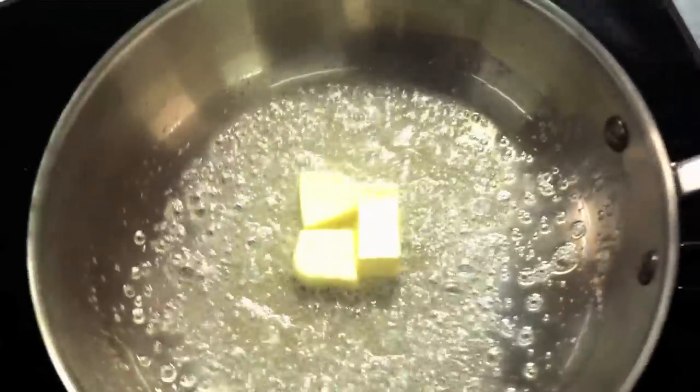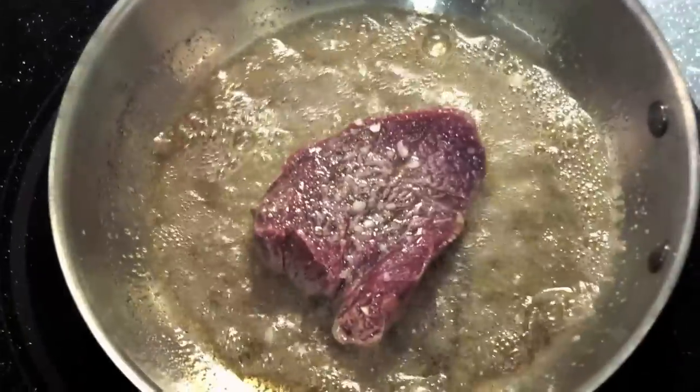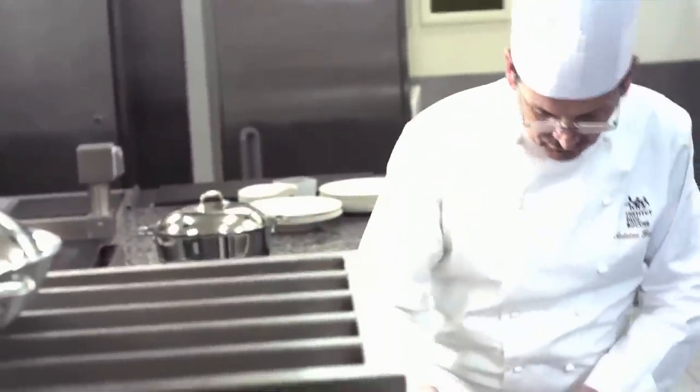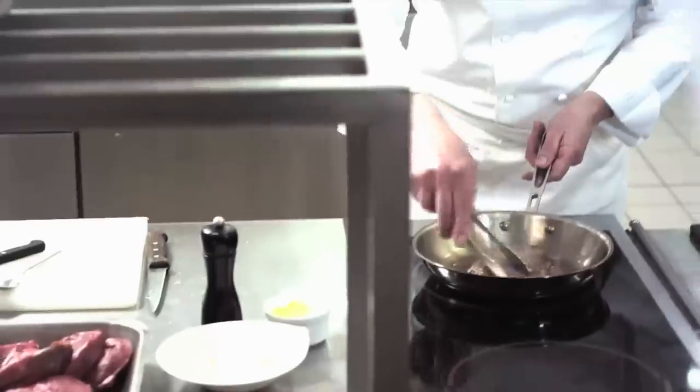Add enough butter to sufficiently cook and baste your steak, then add the steak and allow it to brown gently without moving it. Turn the steak over and baste it regularly until the desired degree of cooking is achieved. Season to taste when the steak is close to being done.